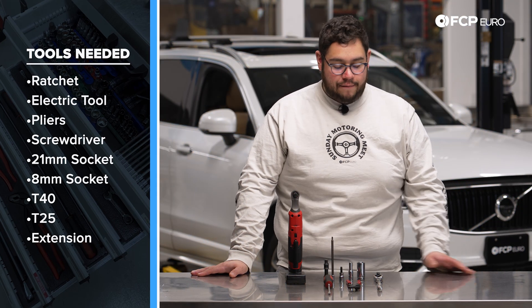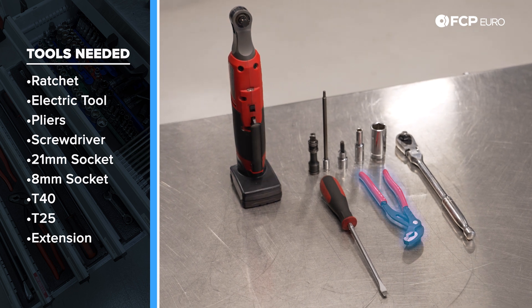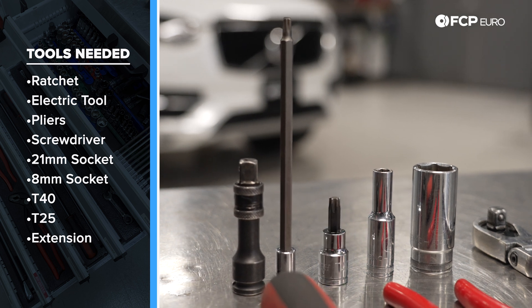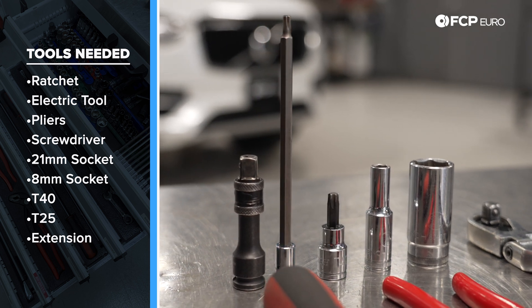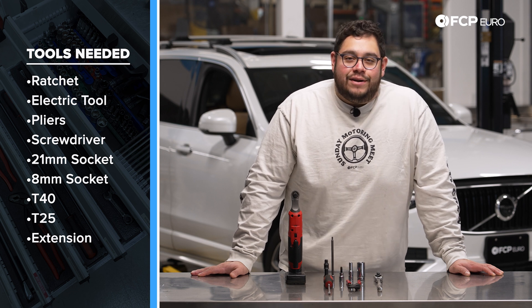For this DIY we have a 3/8 drive ratchet and its electric counterpart. We have some pliers, a flathead screwdriver, a 21 millimeter socket, an 8 millimeter socket, a T40, a T25, and a large 3-inch extension. Now we know what we're working with, let's go ahead and get started.